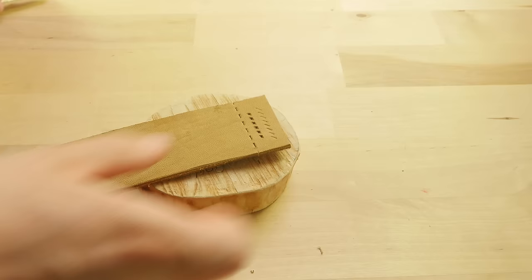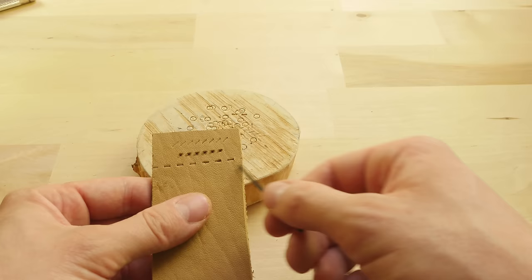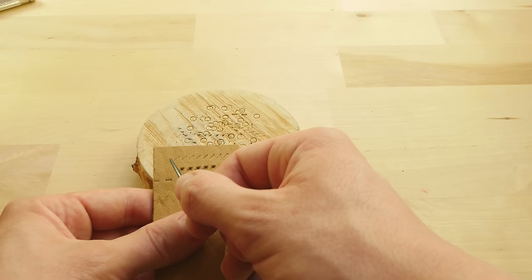As you can see, the lacing chisel makes holes that we are able to pass through with a lacing needle, and the holes are horizontal, unlike the ones made with a pricking iron, which are slanted in order to get you a nicer stitching line.